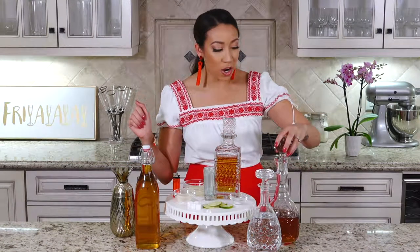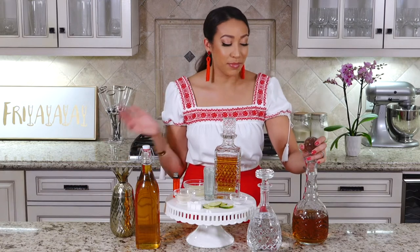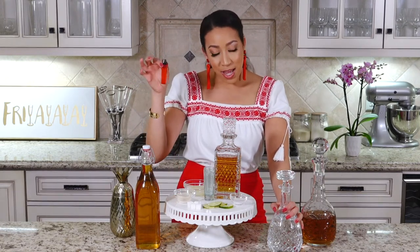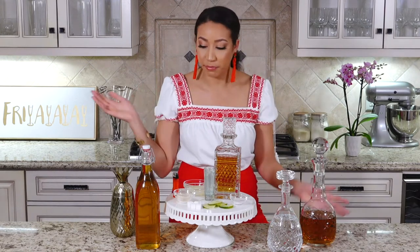There are a bunch of different alcohols in here because they want you to get really messed up. We're going to use some 151 — the recipe calls for Bacardi 151, but I was told at BevMo it was discontinued, so I got Don Q because it was inexpensive. So: 151, triple sec, tequila, agave nectar, a lighter, some sugar, salt, lime wheels — because you know me, I hate the wedges — but this one you really need lime wheels specifically for this drink. A tall shot glass and some lime juice.